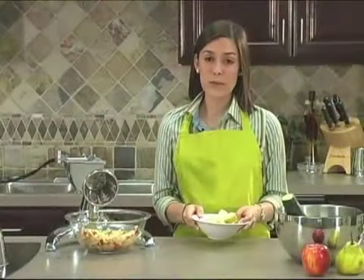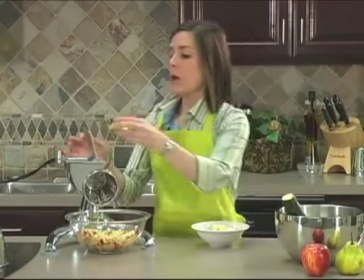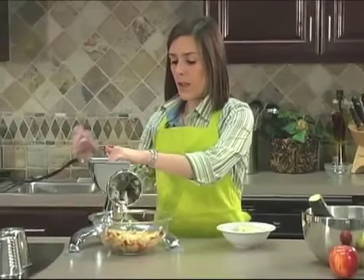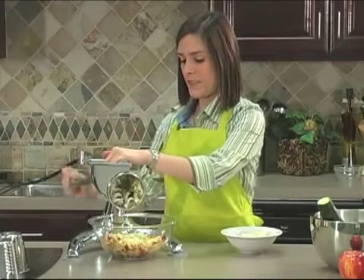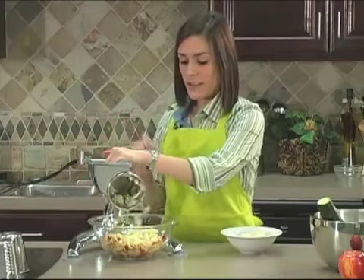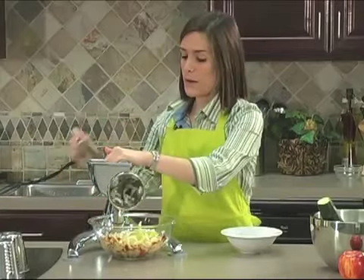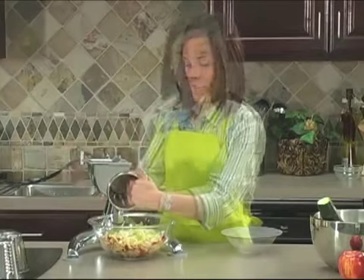Next we need to dice up one pear. Today I'm using an anju pear. Pears are a good source of vitamin C and copper, and they are also high in fiber. Fiber is important because it's been shown that it helps to lower cholesterol. Even if a recipe asks to peel the pear, we recommend keeping that skin on because most of that fiber is found in the skin. So our pear is done.